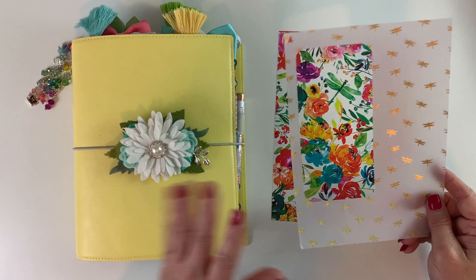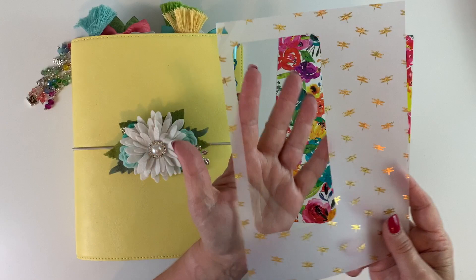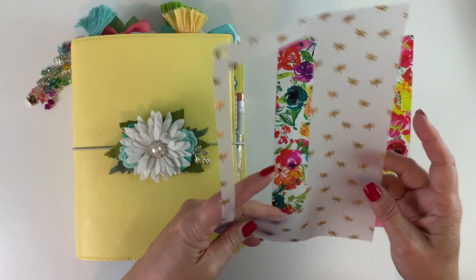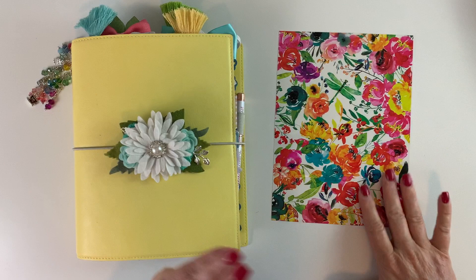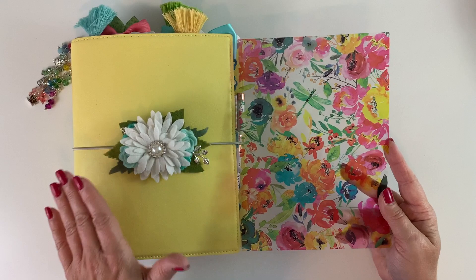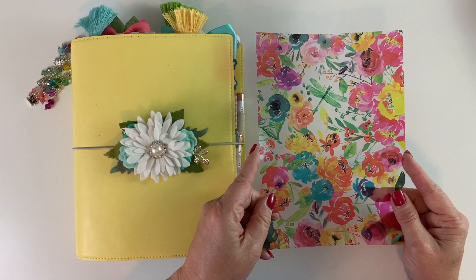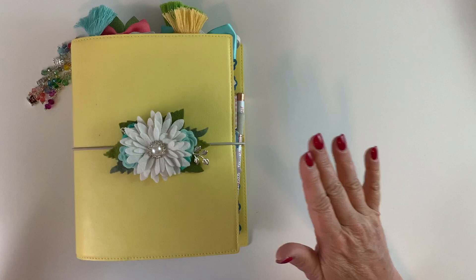I wanted to mention a couple of outliers not in my planner but so gorgeous. This is the foil vellum from the planner classified kit — you can see I cut a piece out of it the size of my phone using my Silhouette, and it slipped into the back of my clear iPhone case. This gorgeous piece of vellum is also going in my planner; I just haven't decided how yet since it's so vibrant.